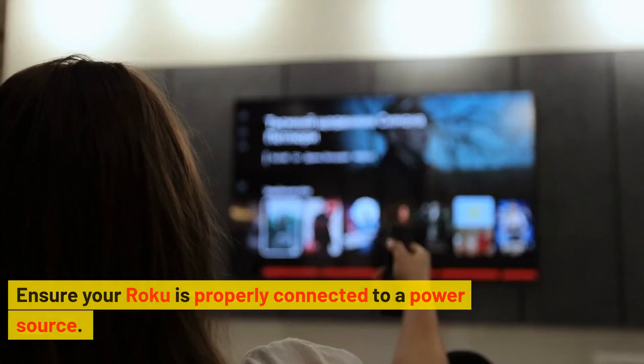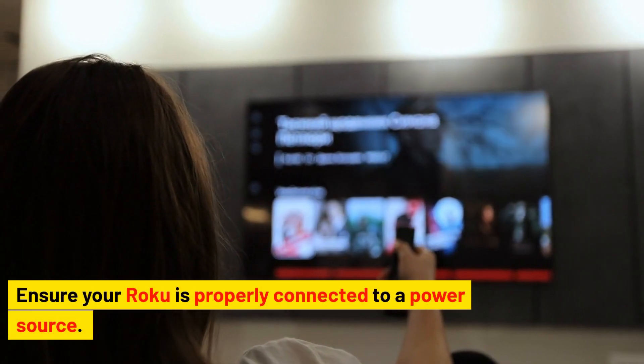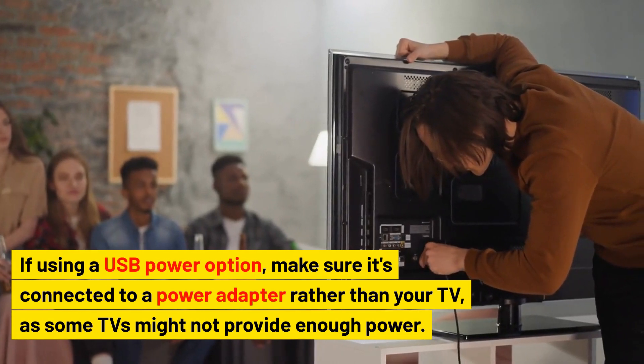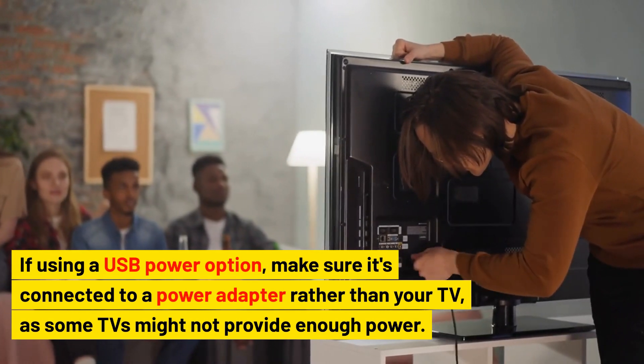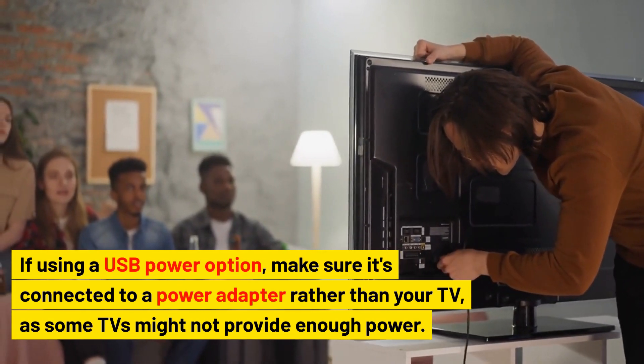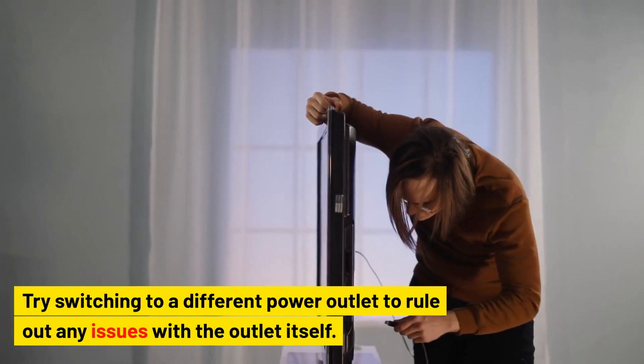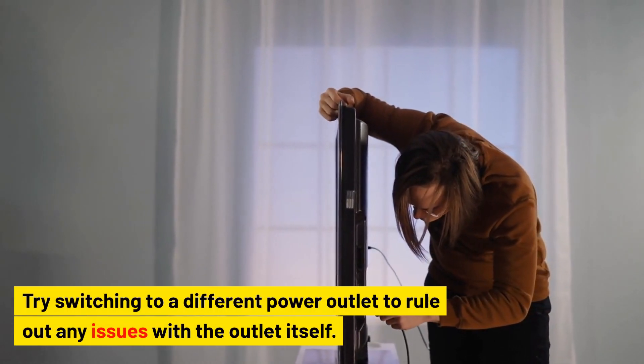Check the power source. Ensure your Roku is properly connected to a power source. If using a USB power option, make sure it's connected to a power adapter rather than your TV, as some TVs might not provide enough power. Try switching to a different power outlet to rule out any issues with the outlet itself.